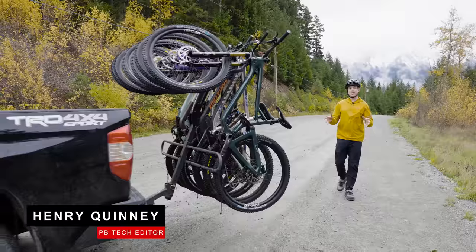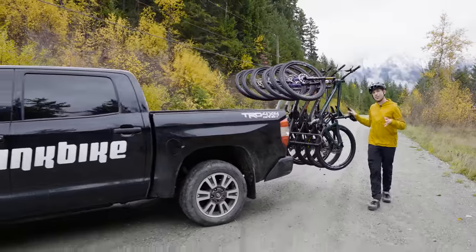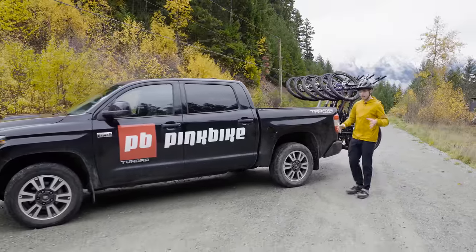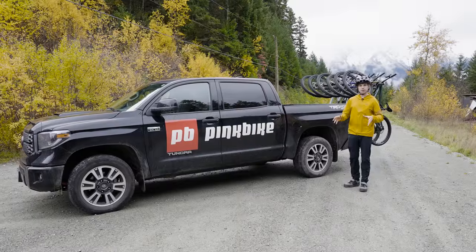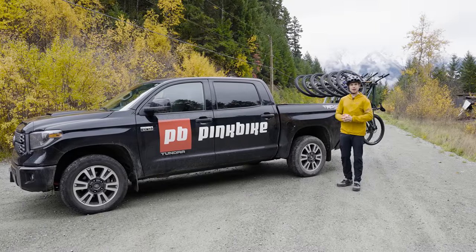Hello and welcome to the Pink Bike Efficiency Test. We've got some of the latest and greatest downcountry and trail bikes, and to the side of me we've got a long gravel road. Now, I've had my oats this morning — not that kind of oats, get your mind out of the gutter. So let's put a power meter on these bikes, turn my muscles into watts and my face into a tomato.